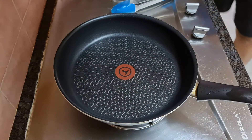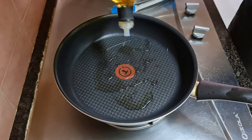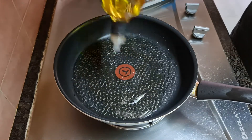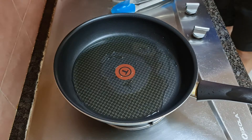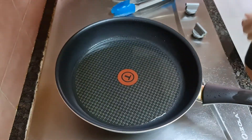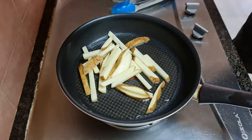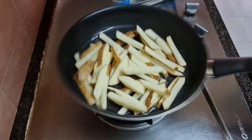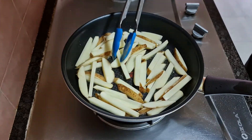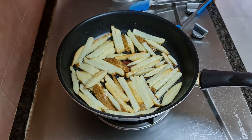And the cooking begins. At medium heat, add in 1 cup of oil. Once the oil is hot, add in the potatoes. Try to spread them out evenly, one side at a time.